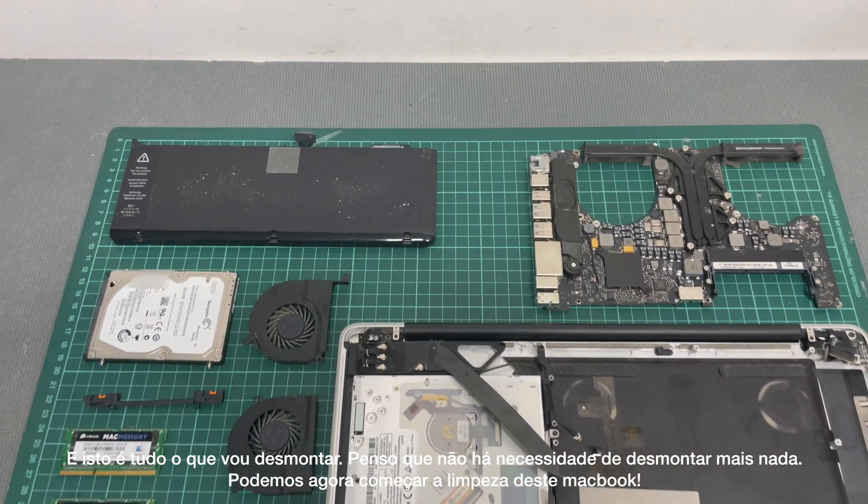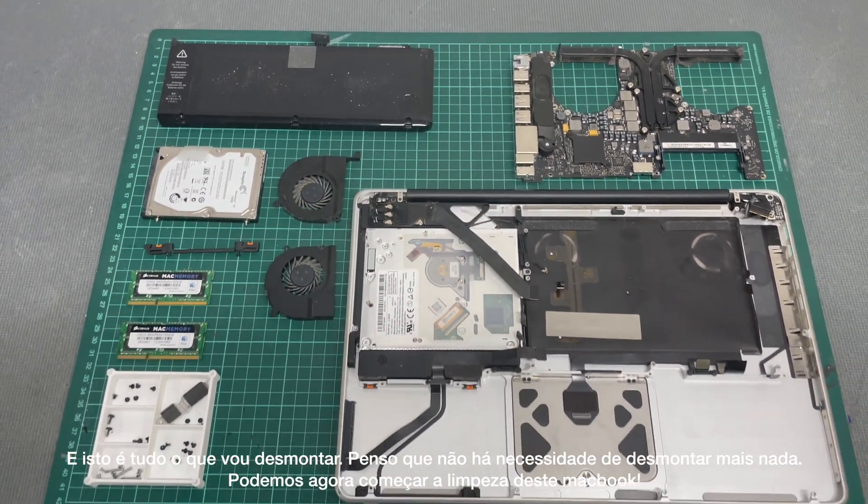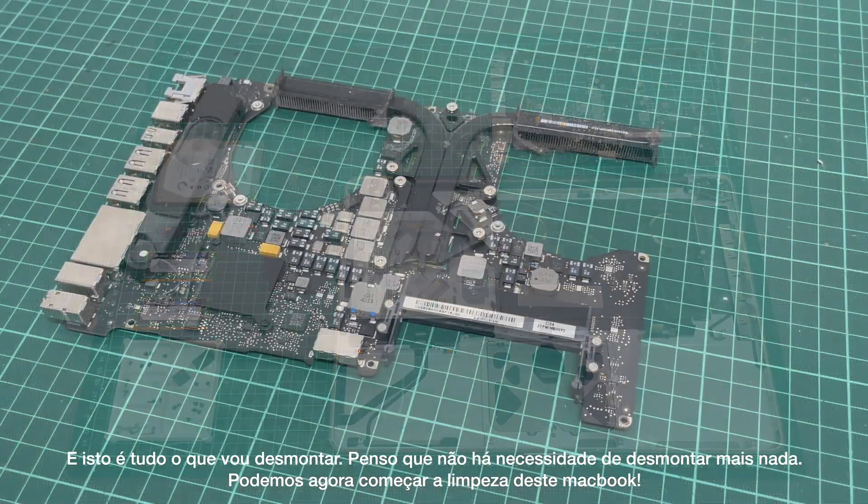And this is how far I will go. I think there's no need to disassemble anything else. So let's start cleaning this MacBook Pro.